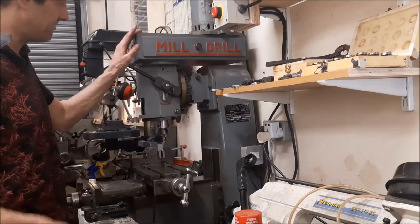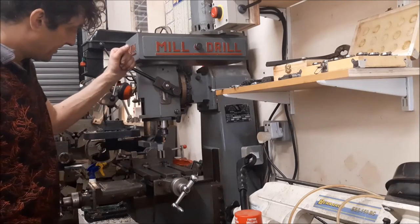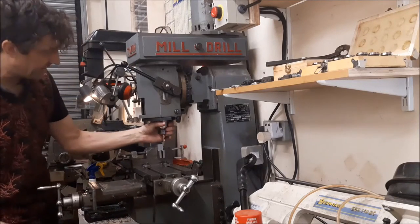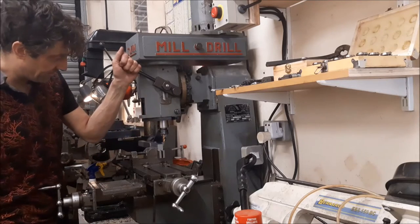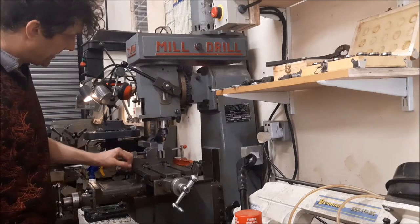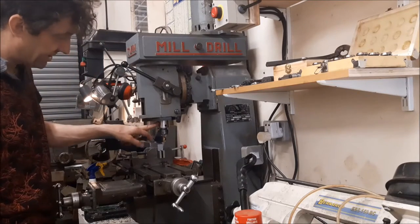The next thing I'm going to have to do is this milling machine's got a problem. This has been kind of on the go for a while, but the spindle, or the quill here, heats up — it's been like it for ages, but it's always been sort of bearable. Now it's getting to the point where it's too hot to touch. You'd think it needs grease, but there isn't anywhere you can get the grease straight into the bearing.